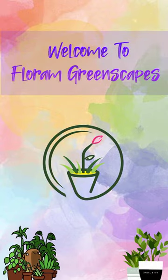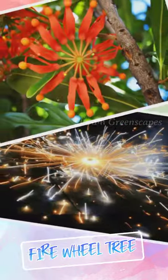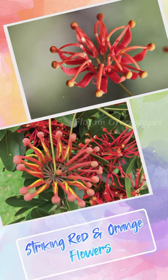Welcome to Florum Greenscapes. Stenocarpus sinuatus, also called the fire wheel tree, gets its name because of its striking red and orange flowers which look like a wheel of fire.